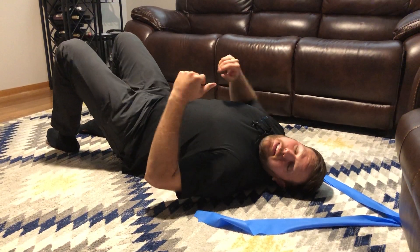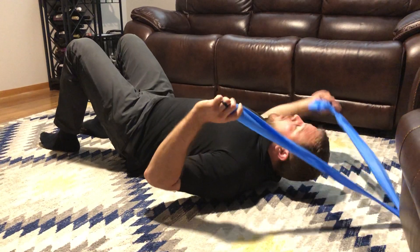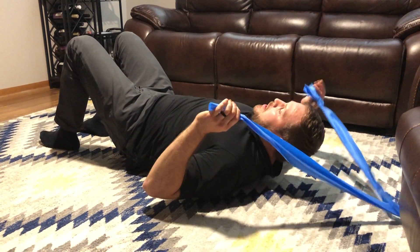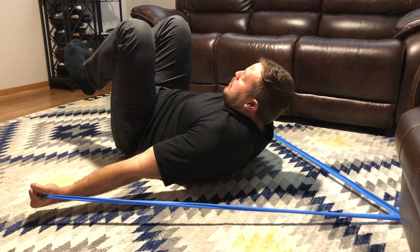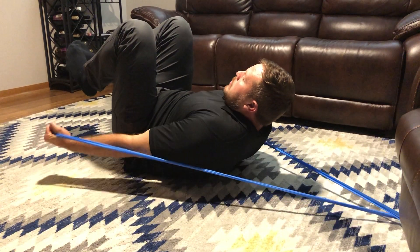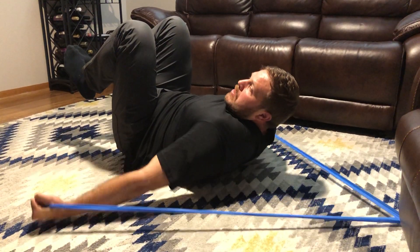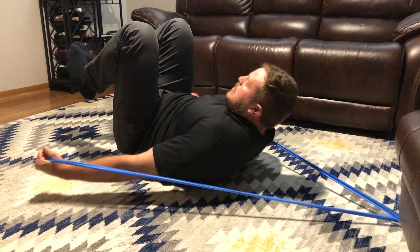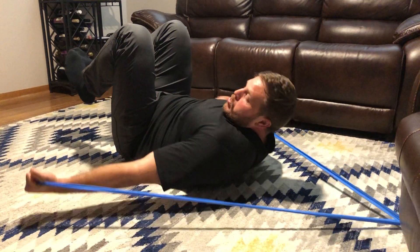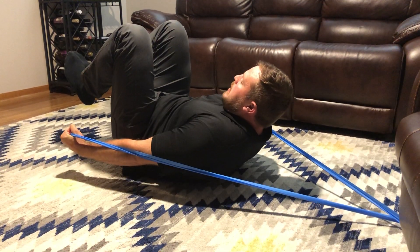To add the lat activation, I have a band attached to a chair behind me. We'll grab one edge of the band on each side, go back into the same position — hollow hold, arms straight — and then we're going to pulse. It almost becomes a version of the Pilates 100s. I'm almost pulling the lats in and reaching towards the floor or towards my feet.